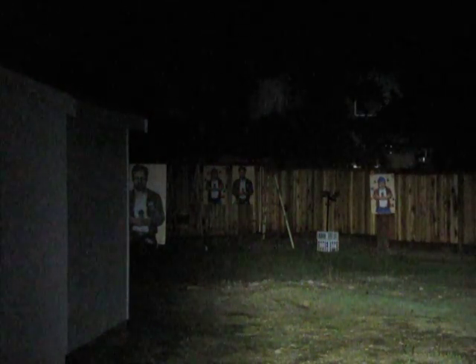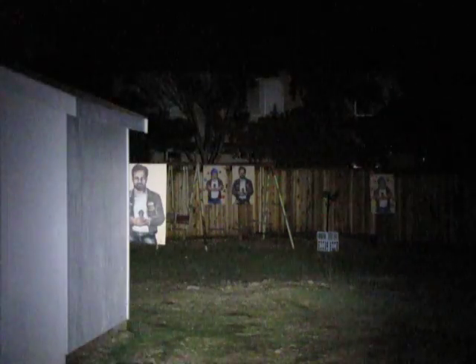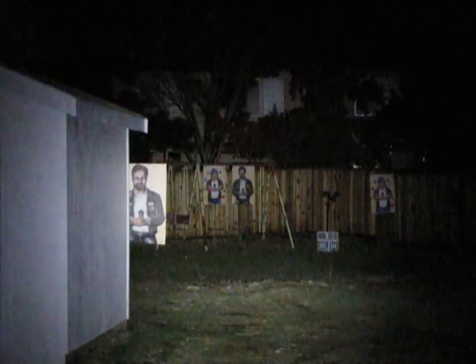Greetings Candle Power Forum users, this is Mr. G-Man once again in the backyard of Truth. Right now we're testing some LED lights.